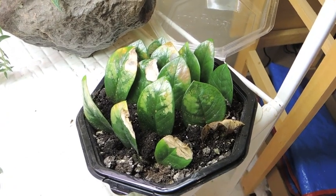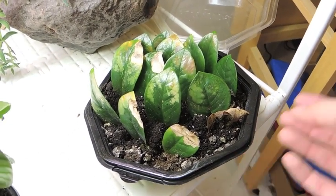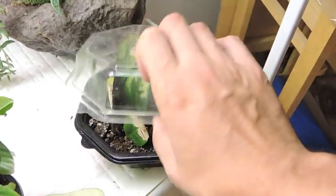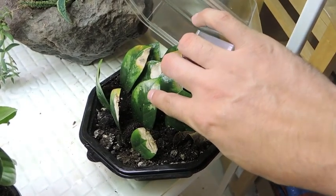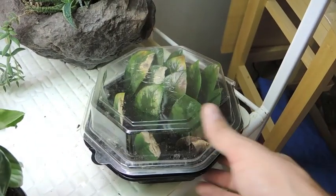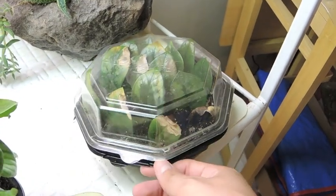Give them a little tug from time to time just to make sure, because you never know — they might have rotted out. They need to be kept evenly moist, not soaking wet. I put mine in this little greenhouse thing. As you can see, the leaves are discolored because sometimes the humidity gets a little bit too high for them.